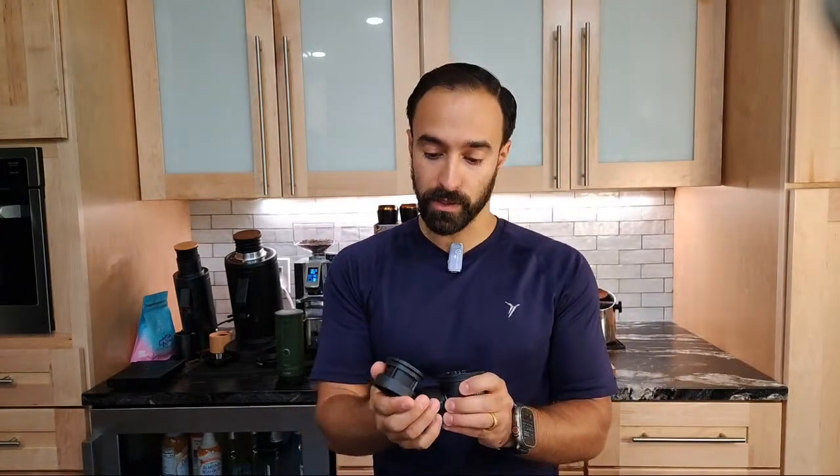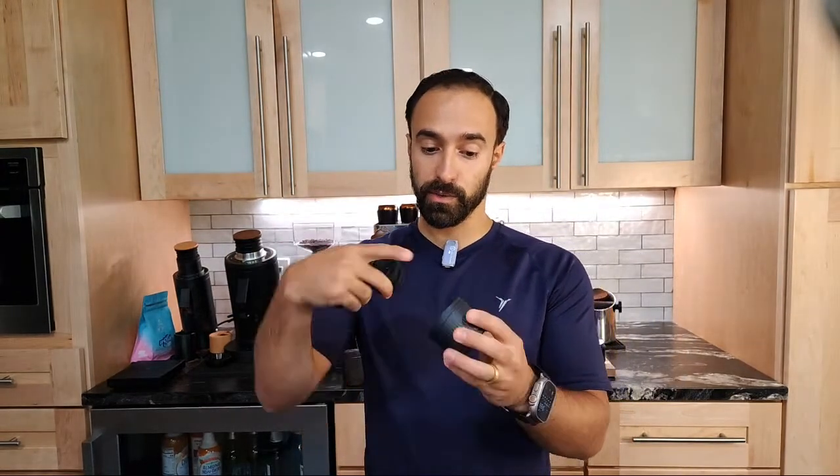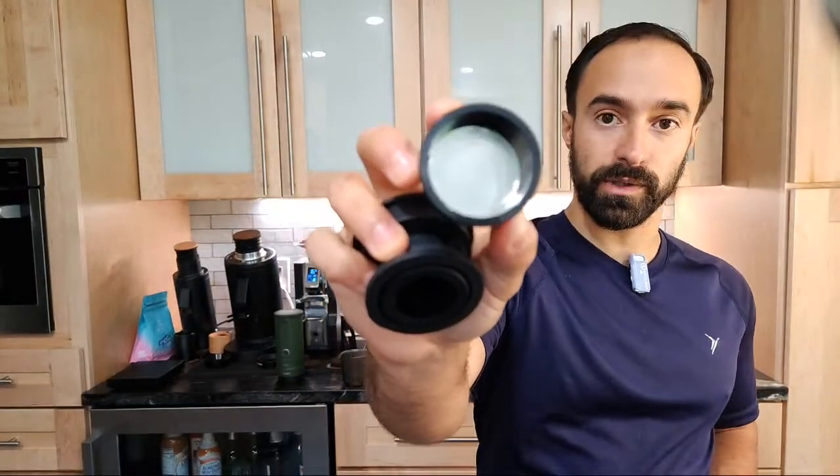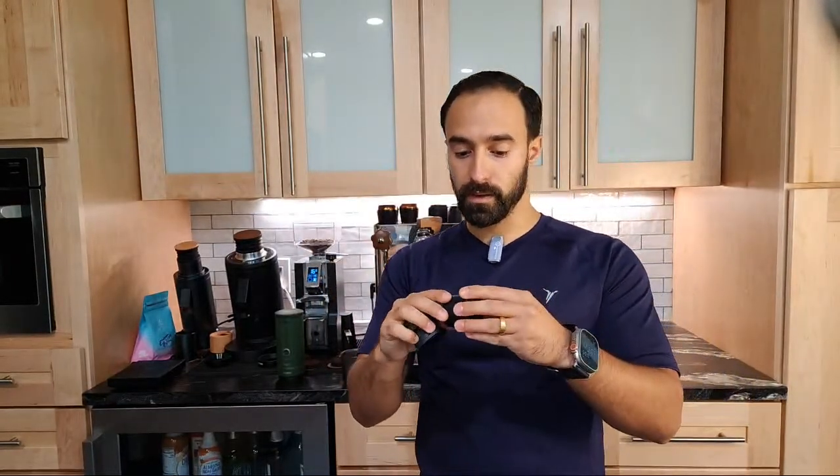It looks like if you were using one of the Nespresso capsules, you would just pop that in the bottom here and then put this on top. In this case, I'm actually going to use my own grounds. You can see there's a bunch of holes here. I'm going to have to kind of do my own thing here - tamp - and then you have these holes here. Let's try that out.